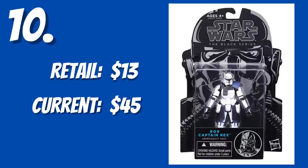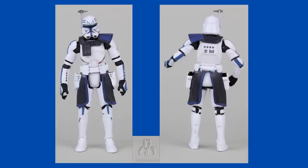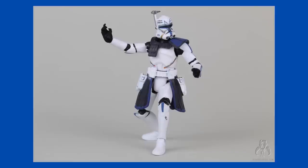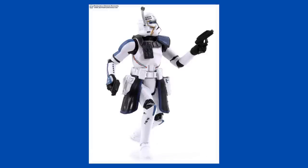Number 10. The Blue Line Number 9, Captain Rex. $45. Don't get me started on this one. This one was disappointing then, and even more disappointing now, as it was repacked in the Vintage Collection. Repaints and repacks were a common thing during the Black Series 3.75-inch releases, and surprise surprise, still are today. But this Captain Rex was one of the lucky figures in the Black Series 3.75-inch line to actually get a new mold.